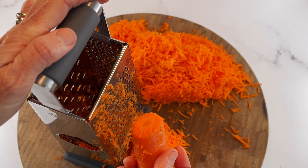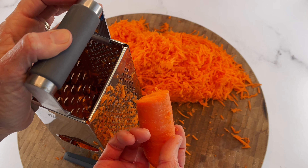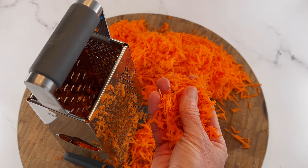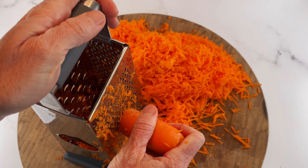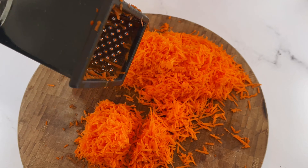First, prepare your carrots by finely shredding two large carrots to make three full cups of shredded carrots. You can see how fine these carrot shreds are. You don't want to buy the packaged pre-shredded carrots — those are too thick. Just shred these until you have about three cups.